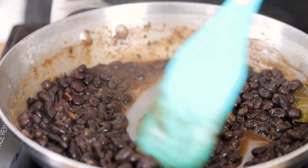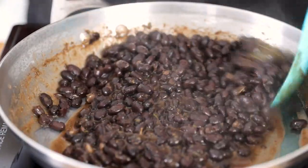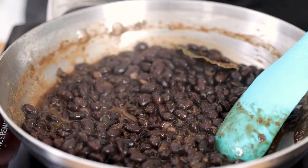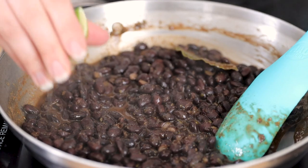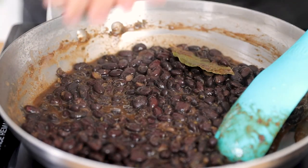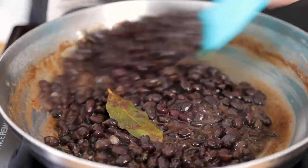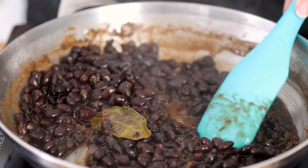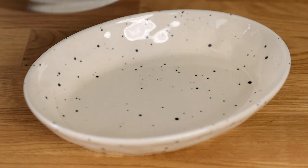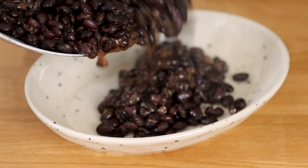The beans have really thickened up, they've been cooking for about 13 minutes and I am about to remove them off the stove because this is perfect to me. To finish this off I'm going to add a little squeeze of lime. I love fresh lime juice in my black beans when I make it like this. Then I'm gonna give it another stir, remove it from the heat, and remove the bay leaf — it's done its job.